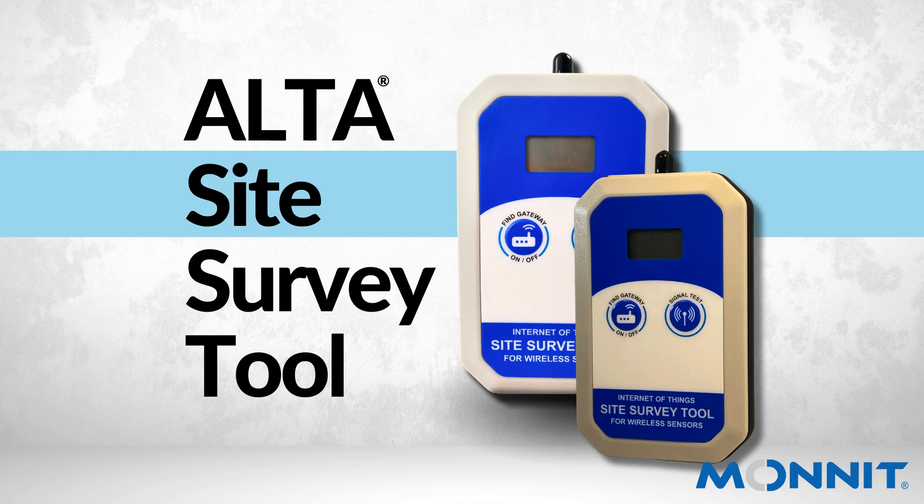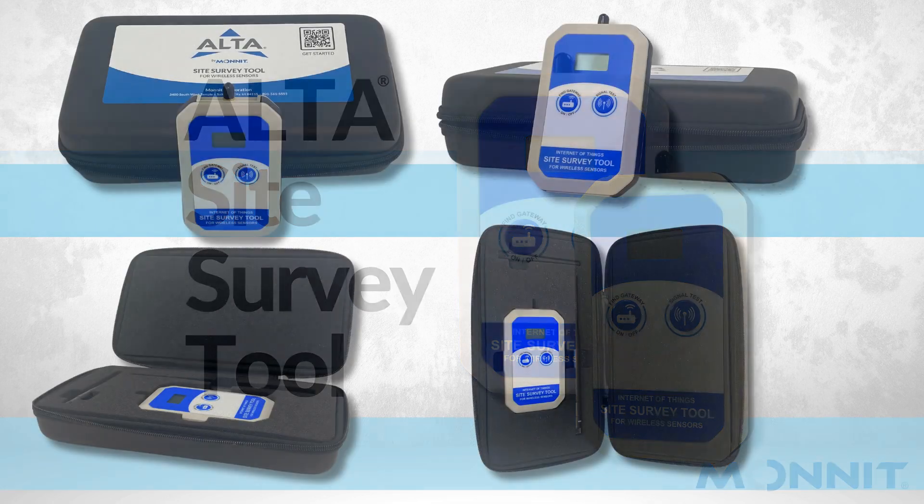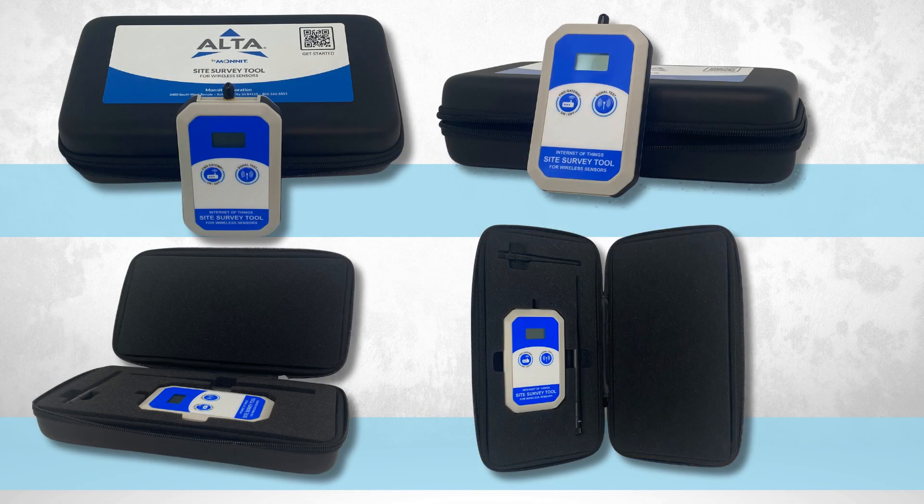Let's look at our Alta Sight Survey Tool. There's a lot to go over, so let's get started. After opening the protective carrying case, you'll find the Sight Survey Tool and two antennas nicely packed.